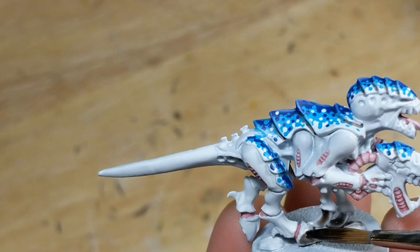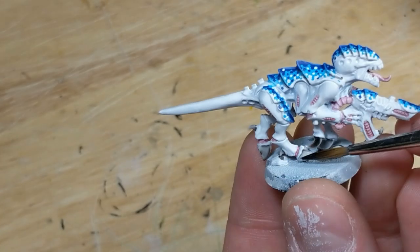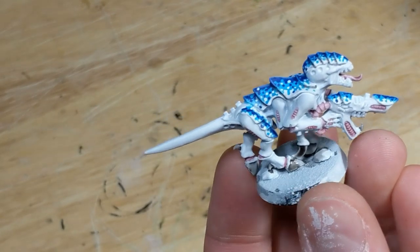Now I use Dark Tone again and brush a layer onto the hooves, claws, and spikes. Once that dries, I apply a second layer, just like the first.